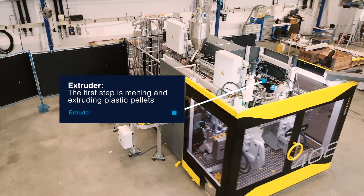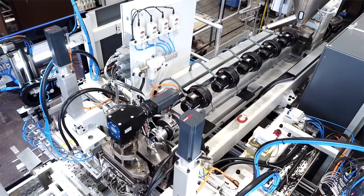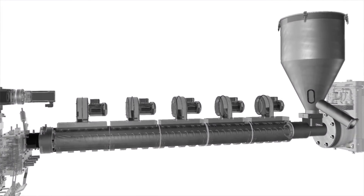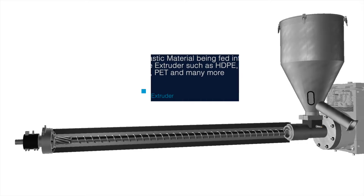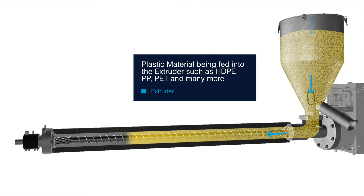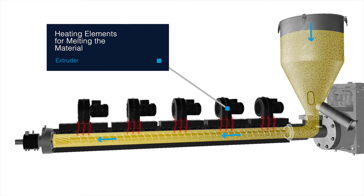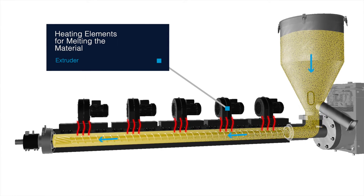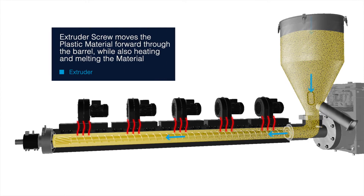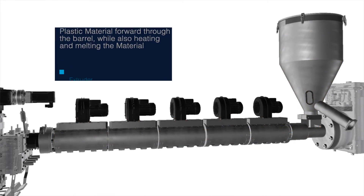The Extruder — this is where plastic pellets are melted and extruded. Various plastic materials such as HDPE, LDPE, PET, and more are carefully fed into the extruder. Heating elements ensure that the material reaches the perfect melting point, and the extruder screw pushes the molten plastic through the barrel while maintaining the ideal temperature.